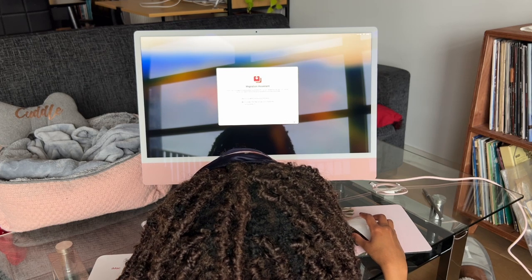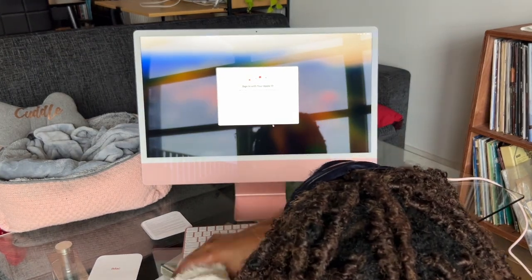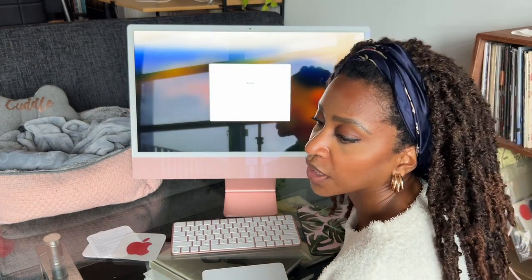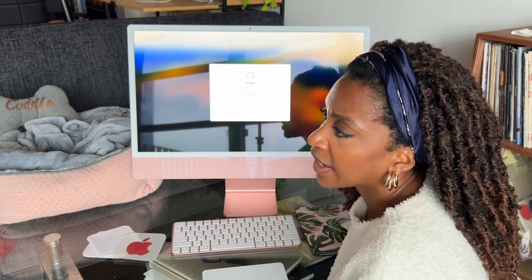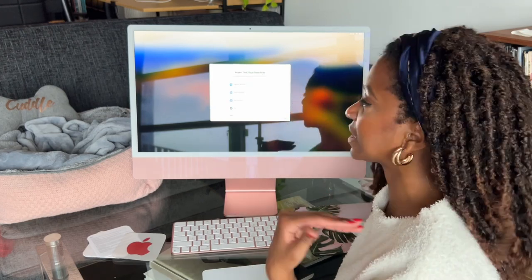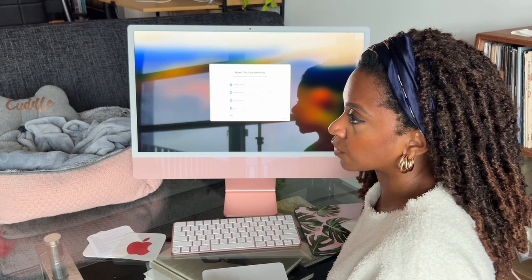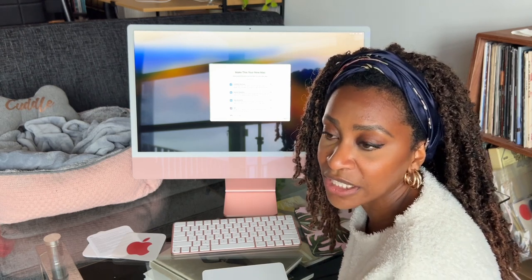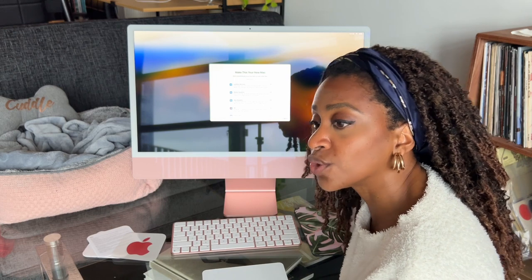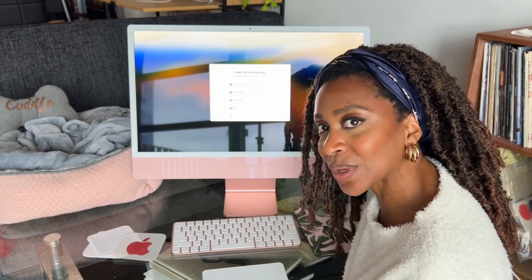Migration assistant — to be honest, when I'm starting over I like to start over fresh and new. Sign in with your Apple ID. I haven't gotten the AppleCare for this but I think I will, especially since at some point Bay and I are going to move into a bigger place. Right now we're in a one bedroom and we're super happy here. But as far as my office goes, it's basically the kitchen table. So I'm doing this video here for the good light, but this iMac is going to sit on the kitchen table while I'm working, and then go away in a cupboard when I'm not.